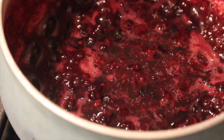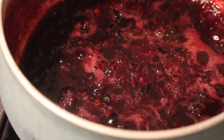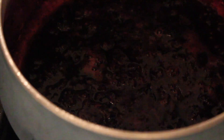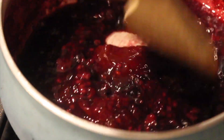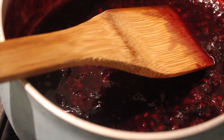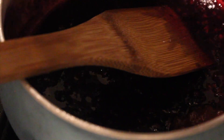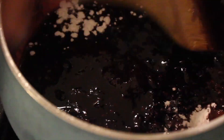Once you add the jelly, mix it around and check the texture. Add more cornstarch if it's too thin, more jelly if you want it thicker, or a little more water if it's too thick. Whisk it all together until well combined, then turn off the heat. As it cools it'll thicken back up — we don't want it too thick or too runny.